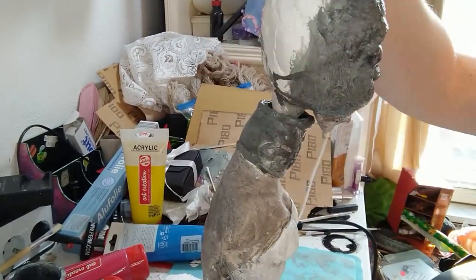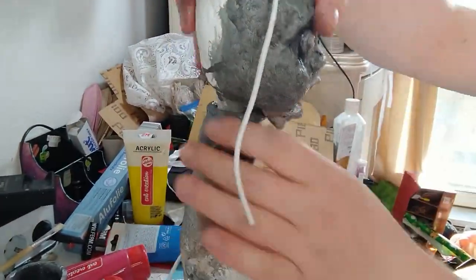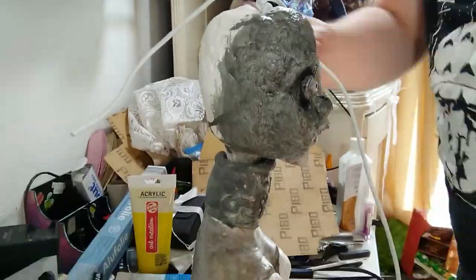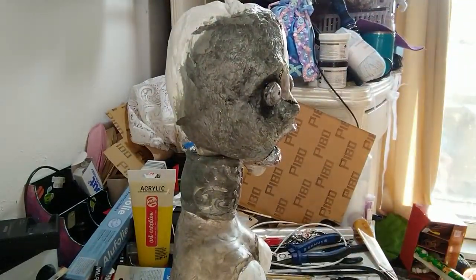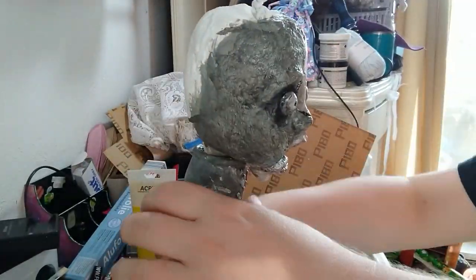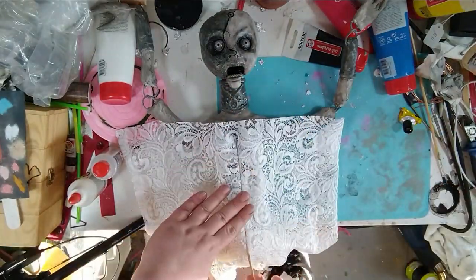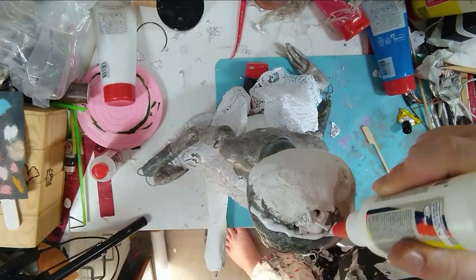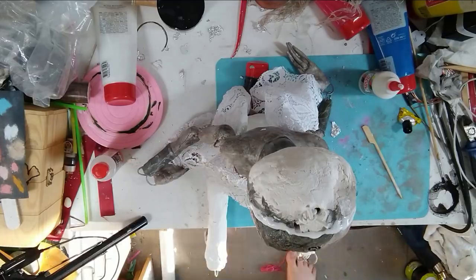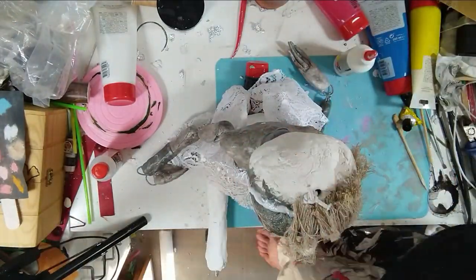Then it was finally the time I had waited for all along — joining her head and her body. I noticed I should have made the neck part a little bit smaller, but mistakes were made and I wasn't able to undo it now. Now comes the explanation for the center line: I put some glue into it and just stuck some lace into the middle, and then glued every little part onto her body off camera.